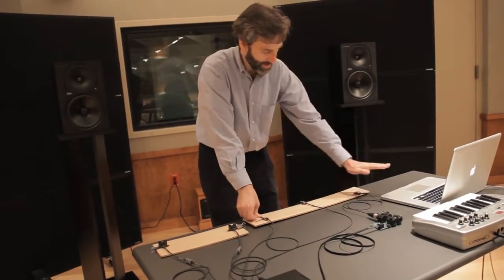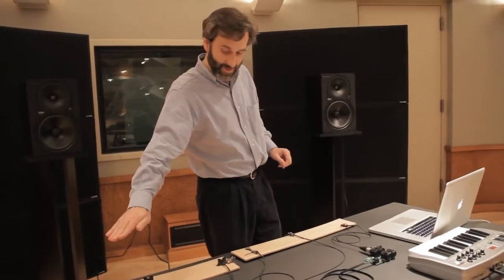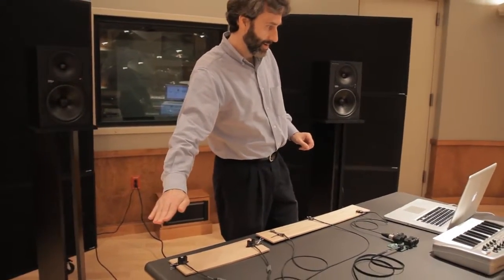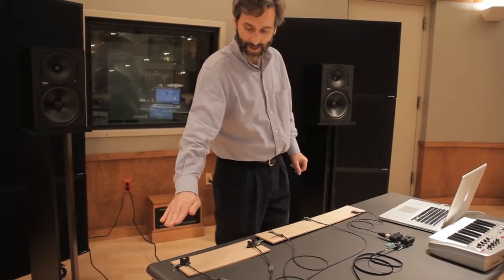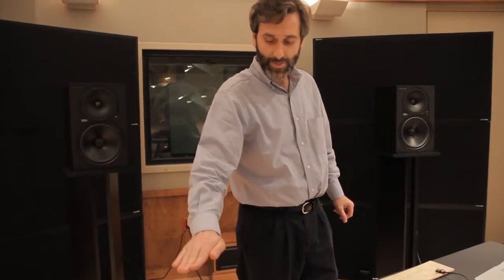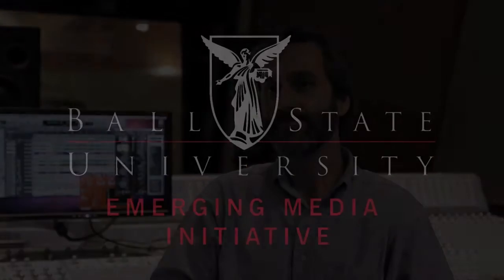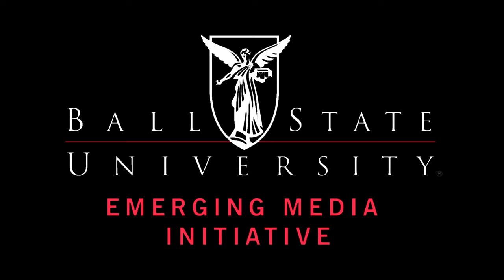I can play through that, and then by putting my hand over this distance sensor, I have this pulsing sound, and as I raise my hand the range of the pitch changes. I've been taking my equipment on the road, going to conferences and festivals and performing with that, and I plan to do a lot more with that.